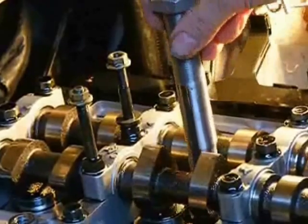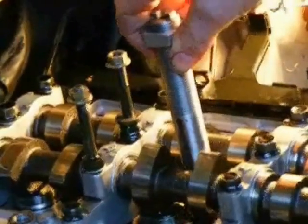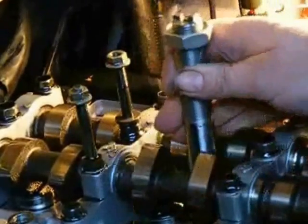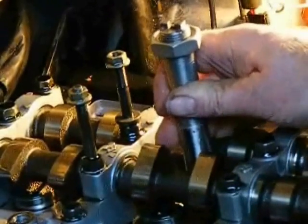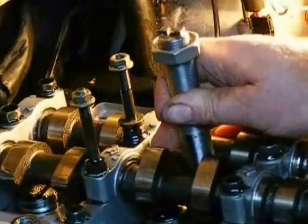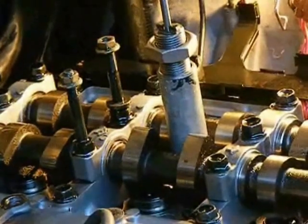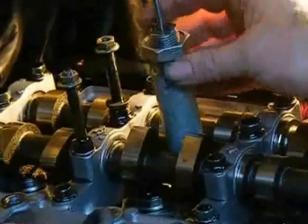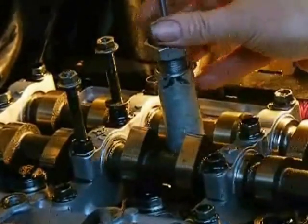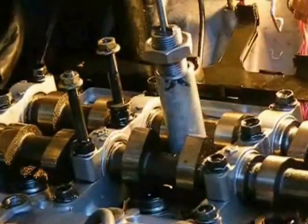Now we can remove the injector sleeves, which are in the head — they're inserted quite deeply in holes where the injectors came out. So we put our removal tool in, looking for the dogs, and it locks into the holes. Click, click — there we go. Put the locking pin down the middle to lock the jaws in. The extraction sleeve, the nut — we're ready to go.